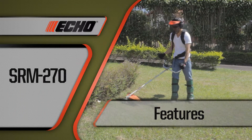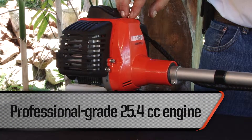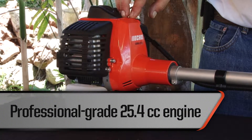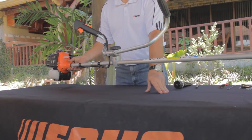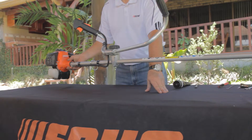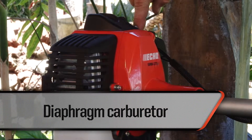The ECHO SRM270U Brush Cutter features a durable 25.4 cc two-stroke air-cooled engine that is 100% Japanese technology. At 6.1 kilograms, this brush cutter is light enough for extended use. The diaphragm carburetor allows for smooth operation in any position.